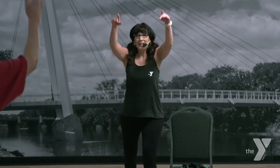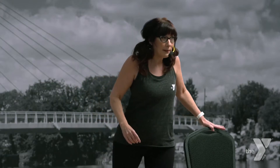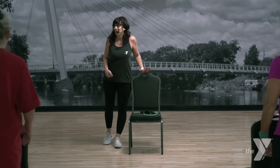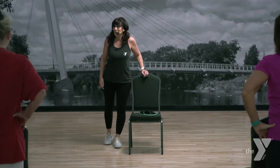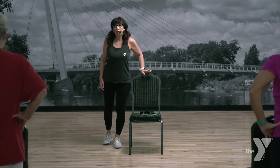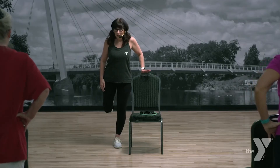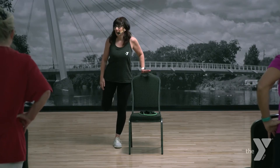Stretch. Four more, up and up. Now if you need your chair, put your hand right here. We're going to bend that back leg up — warming up the hamstring. Four more and then we'll hold it up. Three, two. Hold it up. Pulse up — lift, lift. Nice job.